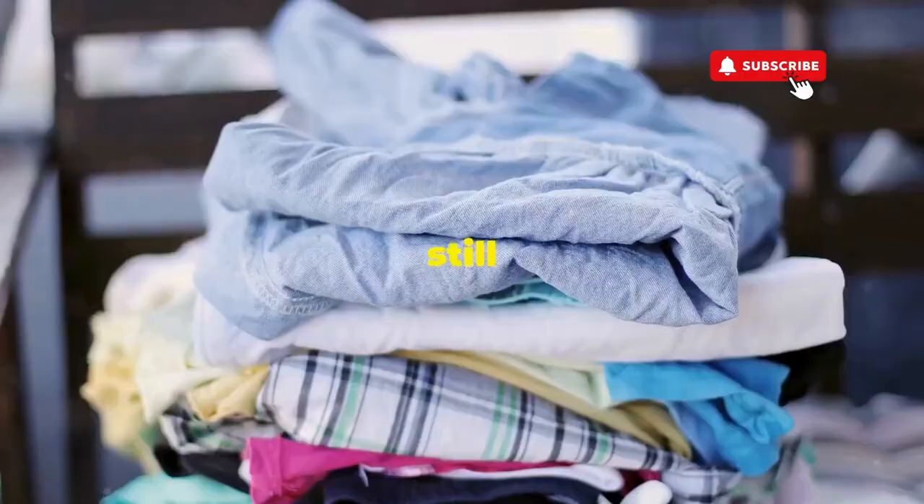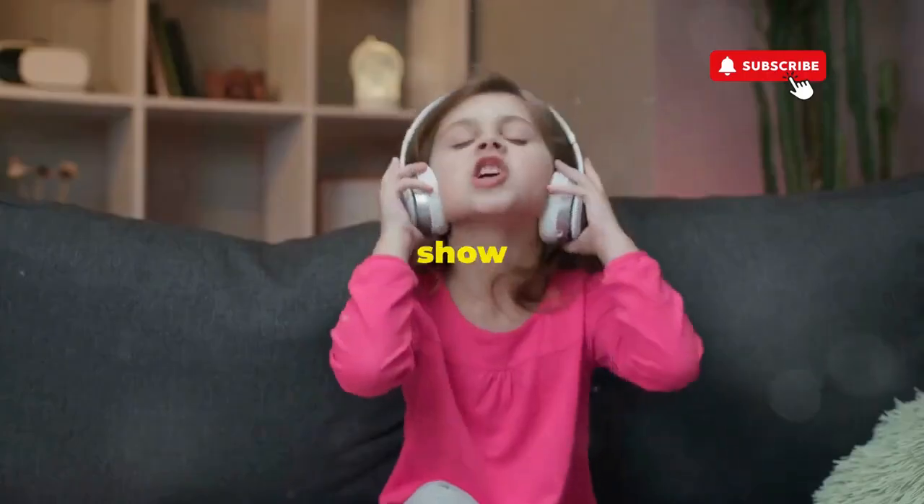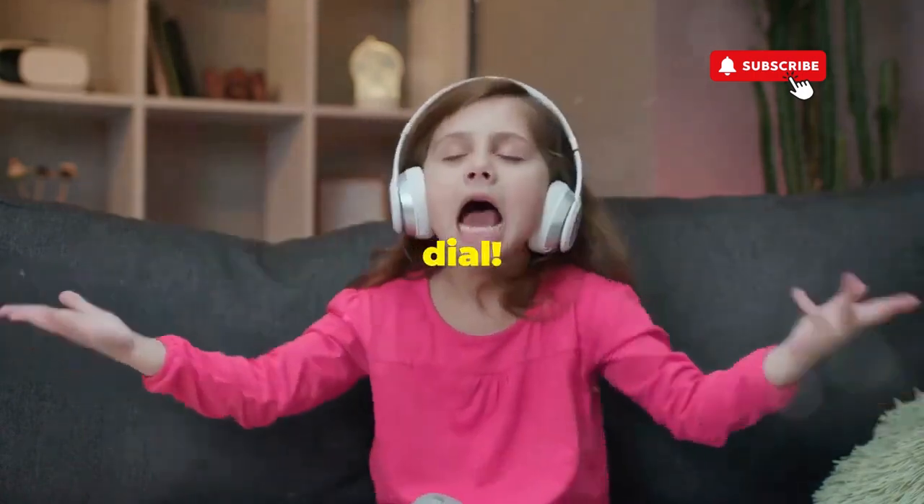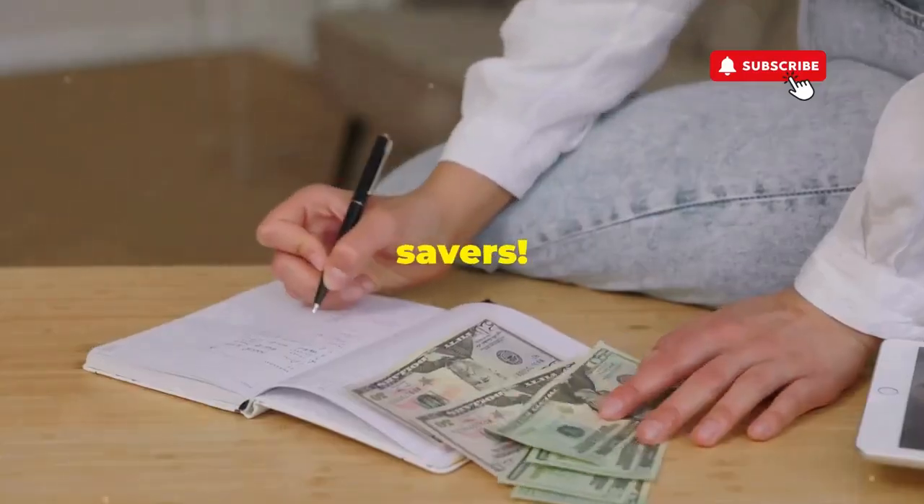If you don't love spending cash but still want fresh clothes, let me show you how to play Dance Dance Revolution with your washer's dial. Hey, fellow budget savers,